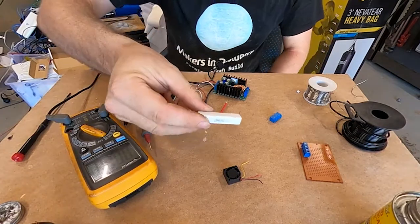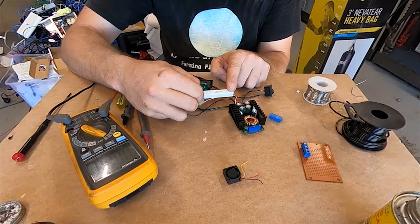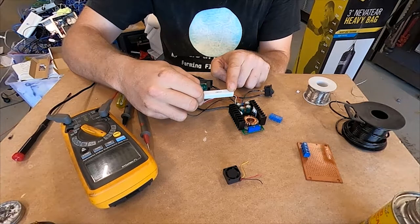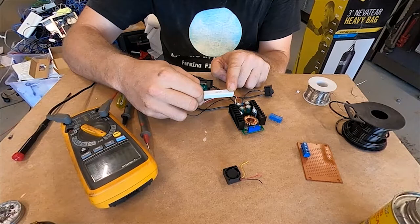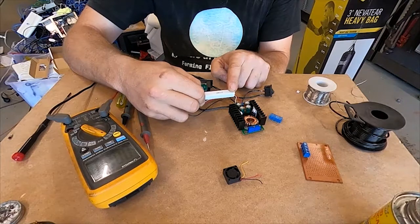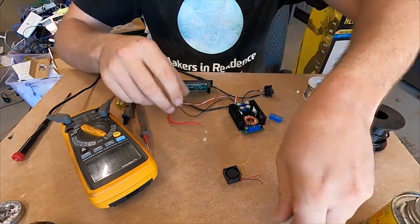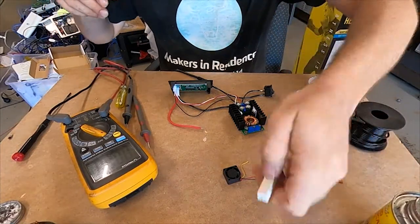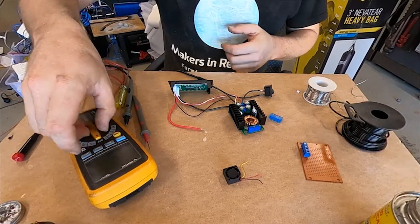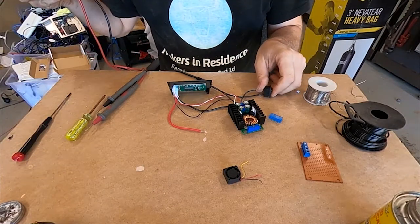I've got a load resistor here — we'll give that a go. There we go, that's a bit better. Measuring 2.8 volts and 3.15 amps — that's pretty good, drawing about 7.2 watts. Awesome! Now that I know that's all working — oh, she's getting warm — we can finish off the housing for this.